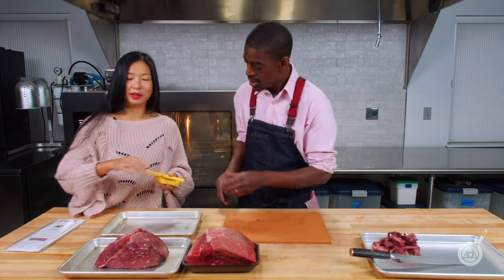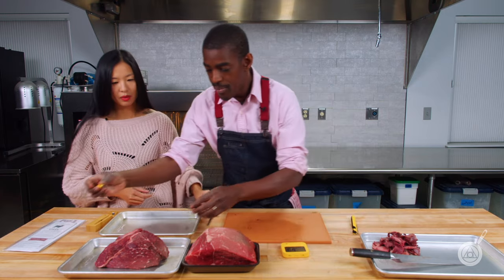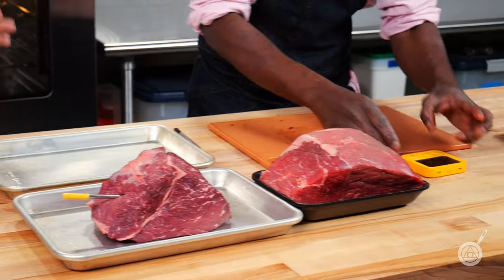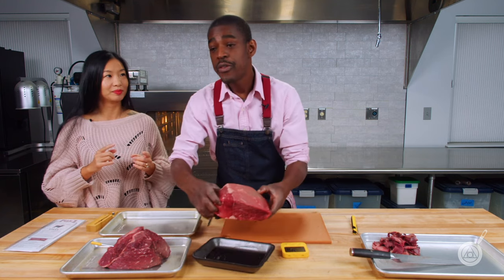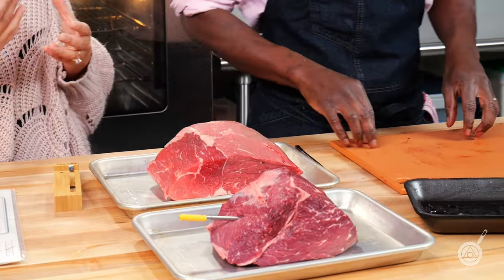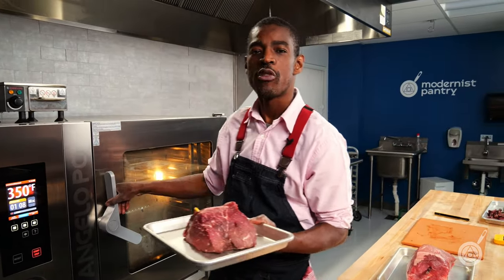I'm going to pass Roman a couple of thermometers including our favorite Combustion thermometer and also this meat thermometer. The reason we're doing this is because we want to compare apples to apples — we're going to cook both roasts to the perfect internal temperature of 135°F. We don't want to overcook one and have that skew the comparison. We're putting them in a 350°F oven looking for 135°F internal temperature.